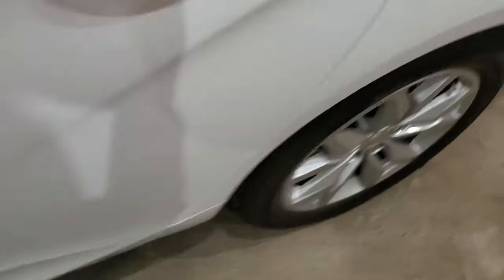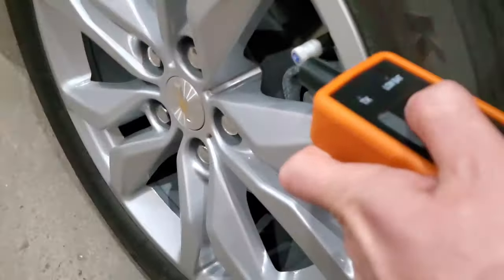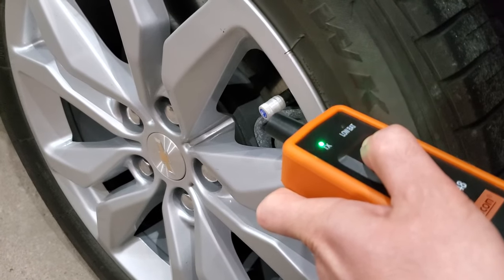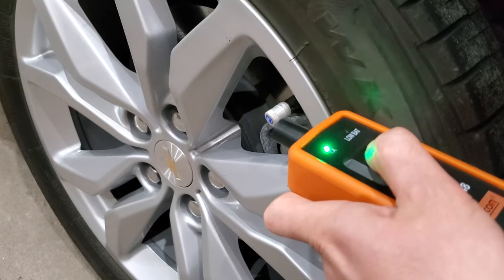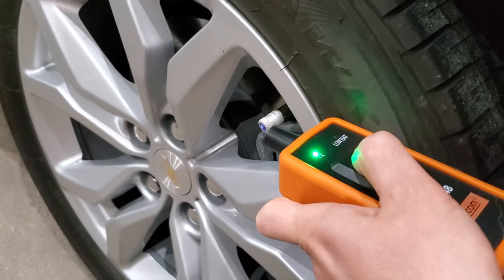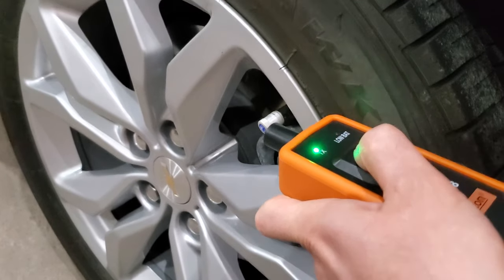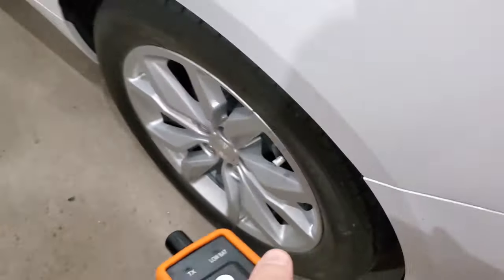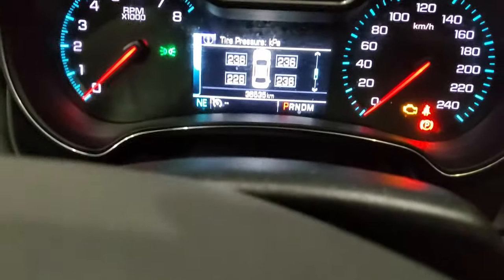And then the last is the rear left. Those last two beeps were just saying that it was successful. And if I get in the car, I can see that I'm getting readings now.